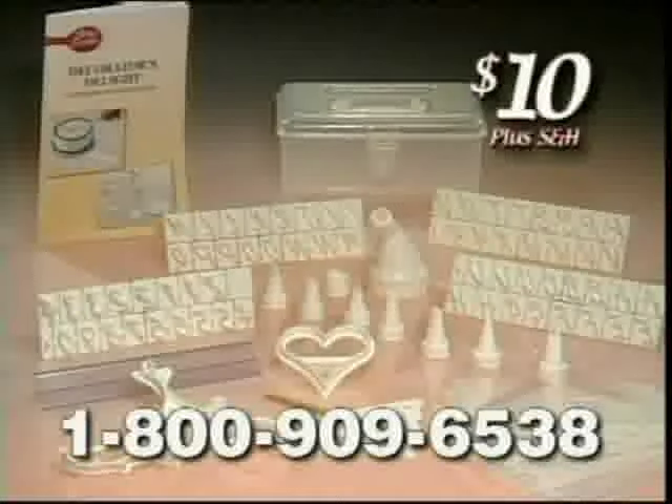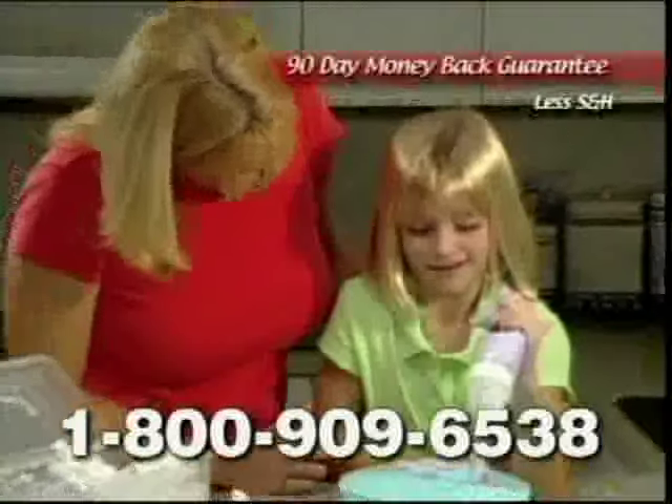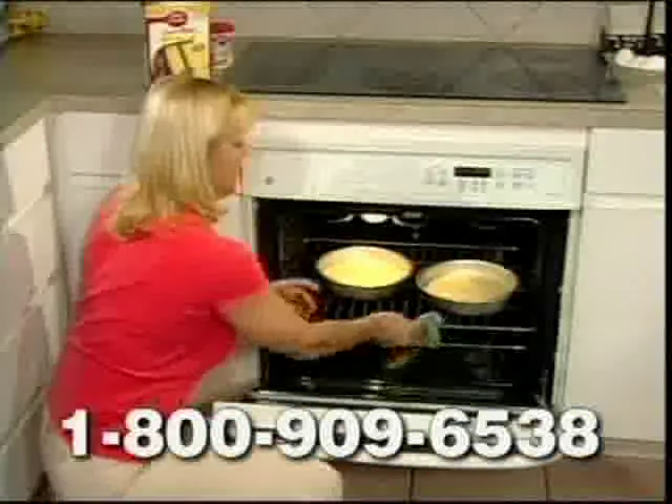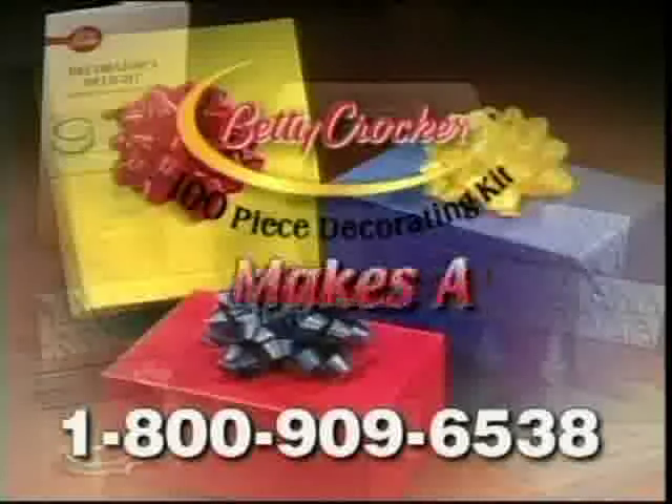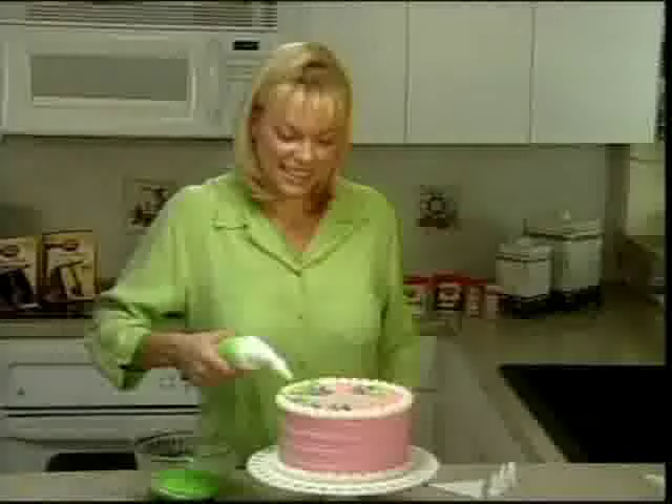You must be 18 or older to order. Guaranteed to delight you or your money back. This offer from Betty Crocker turns ordinary baking into an extraordinary event. The Betty Crocker 100-Piece Cake Decorating Kit makes a great gift for those who love to bake.